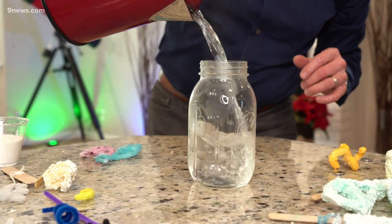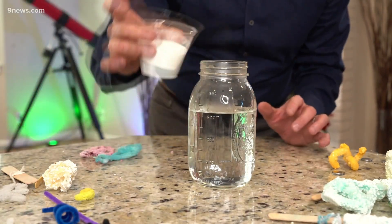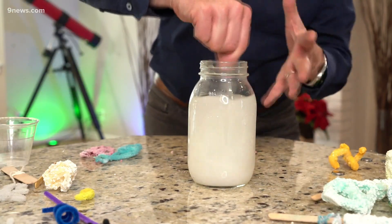Now we need the borax solution. Here's the secret: super hot water. You're gonna need to boil the water, so this requires adult supervision. So here's my hot water, and to that I'm gonna add the borax — about three tablespoons of borax for every cup of water. There's two cups here, so look at all this borax — there's a lot going in. All of this will dissolve because it was boiling water. Those molecules of water, the space between the molecules opens up, so you can actually dissolve more than you normally could at room temperature. When it cools down, it's gonna hook onto that pipe cleaner.